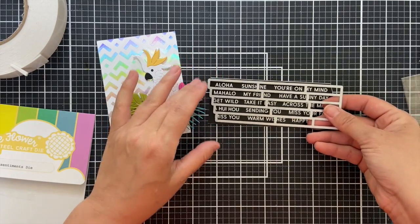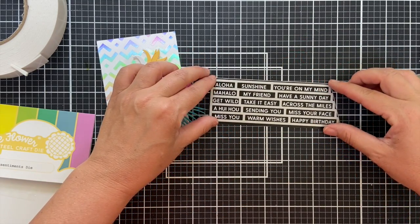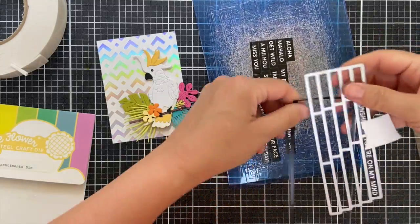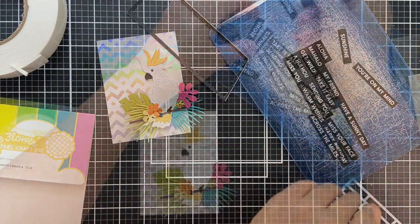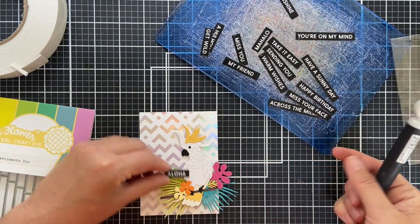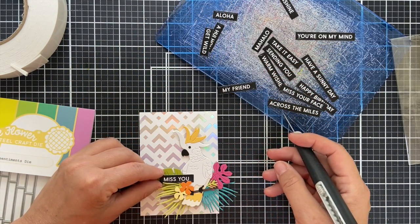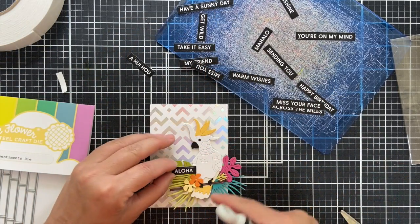Here's a neat one — there are some pre-printed sentiments that come in the kit that pair great with the sub sentiments die. I die cut all those sentiments out in one shebang and all these pre-printed sentiments coordinate really well with the tropical theme we've got going on here. So: aloha, miss you, have a sunny day. I went round and round — you know, you can go all day trying to figure out the right sentiment.